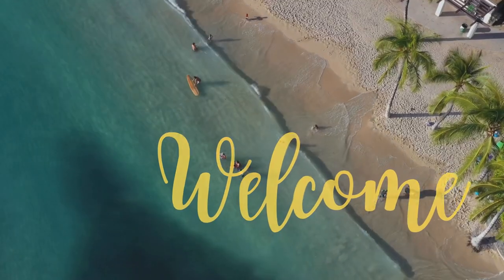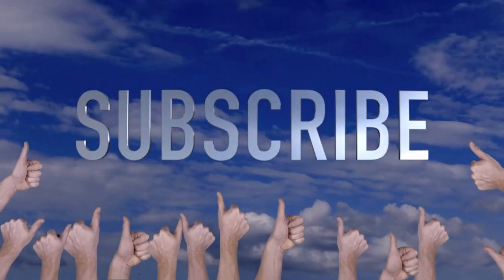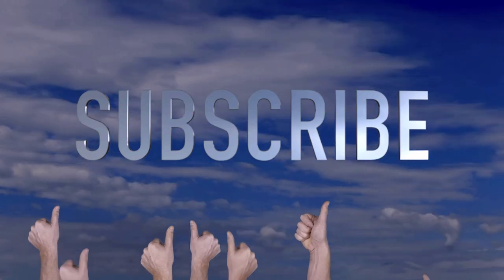Welcome to Crafty Beach. This is Julie. Today I'm going to be doing a Halloween tier tray for you. Don't forget to hit that subscribe button, the bell to be notified when I post new videos, and a thumbs up is very much appreciated.